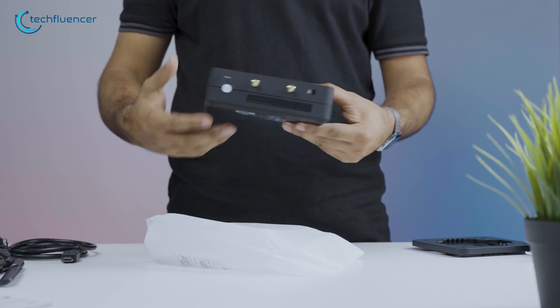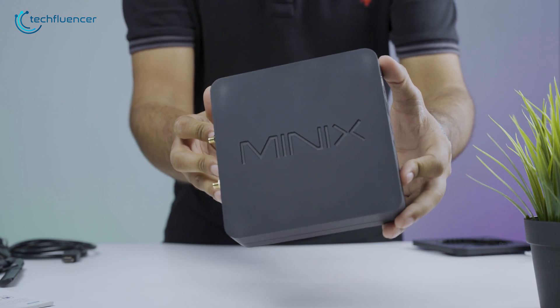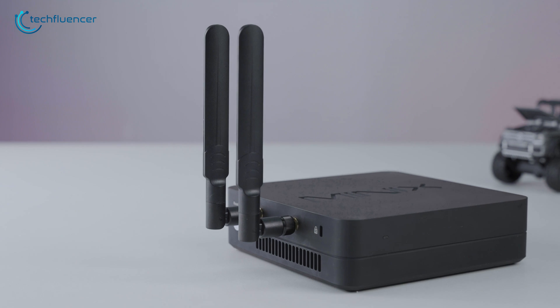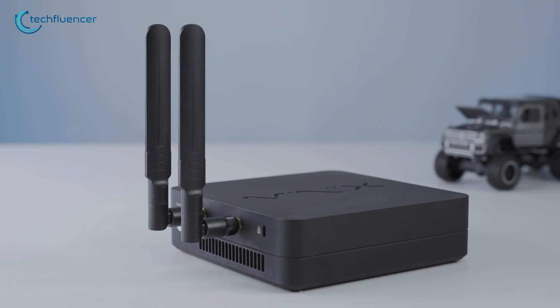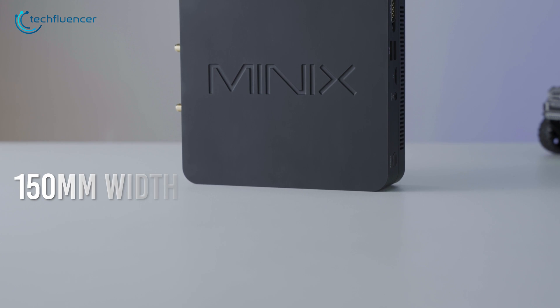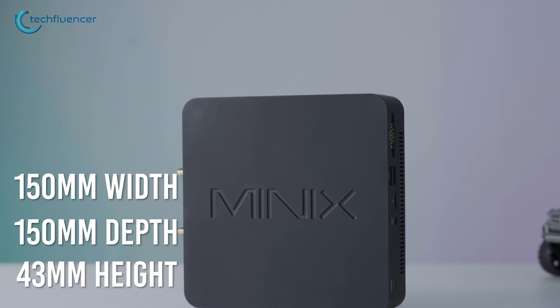Taking off the white cover, we get to see the NGC5 with a subtle Minix branding carved on top of it. We gotta appreciate how compact and minimal this PC looks. It maintains a low-profile design, with 150mm of width, 150mm of depth, and 43mm of height.